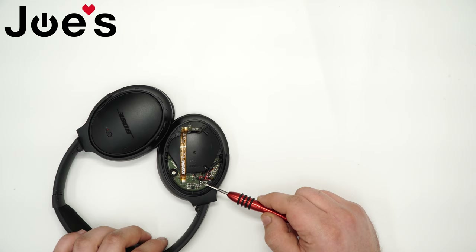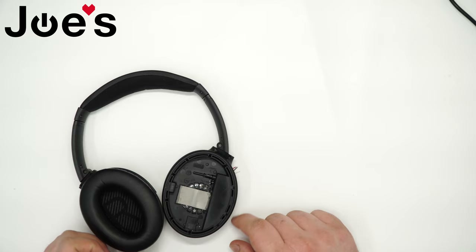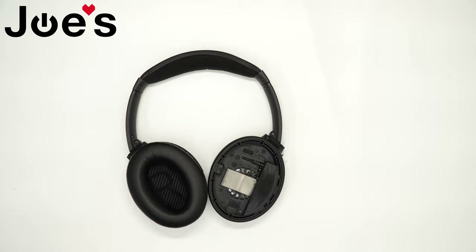Next, we're going to have to unsolder the battery — it's the red, white, and black wire. Grab some tweezers and your soldering iron, put those wires to the side. Then flip the unit over — we're going to have to pop this panel off. It's held on by some glue, so grab your heat gun, let it warm up, and carefully work around it. Just don't hold it in one spot too long because you can warp the metal or plastic.